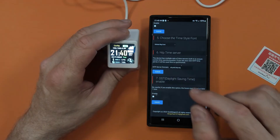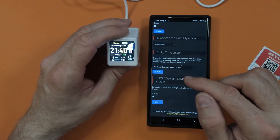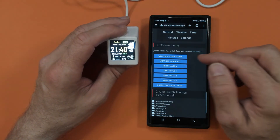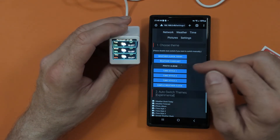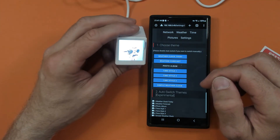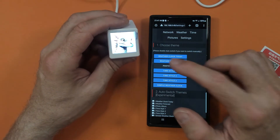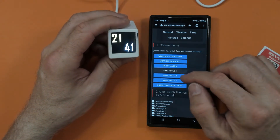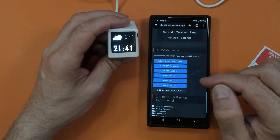I've also updated the NTP server in the time settings to one located for UK time. In settings there are many things you can change - you can bring up the weather clock for today as the first screen, the weather forecast, a photo album, and different time styles. There's a simple weather clock option and you can have it switch between different faces, rotating for however many seconds you set.